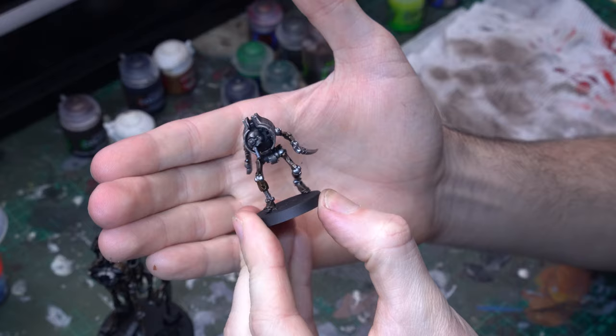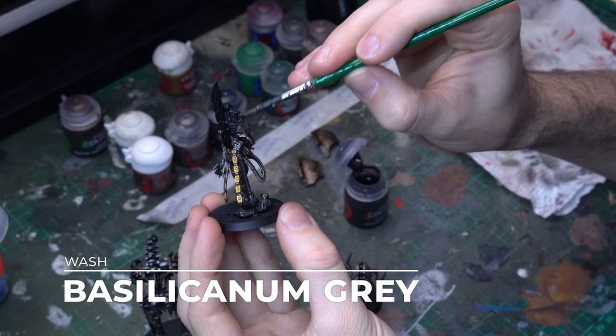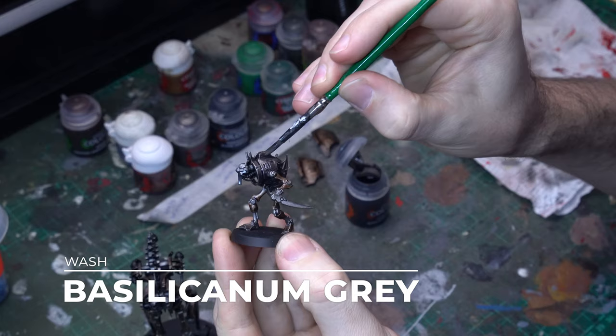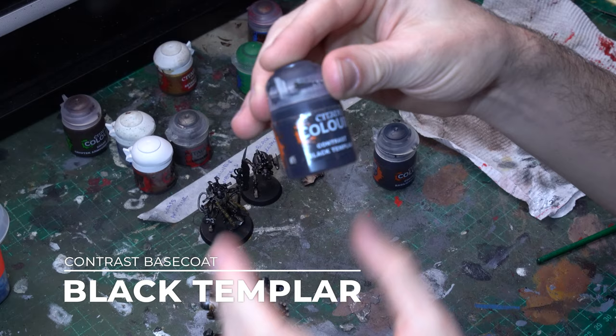Once the Crypteck Armor shade is down our brass is looking mint, and now it's time to do our silver. We'll bring in Basilicanum Grey and apply that evenly to all of the silver components, including those large armor plates on the top of the shoulder pads of the Overlord, and the over-section of armor plating on the top of the Cryptothrall — which was drybrushed with the brass undercoats and has now been washed with the silver wash, so we've established that three-phase metallics. If you want to see that whole process in more detail, check out the first video.